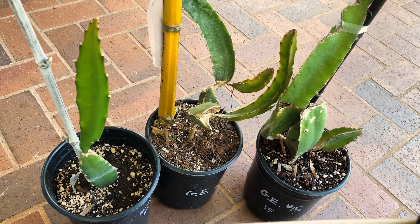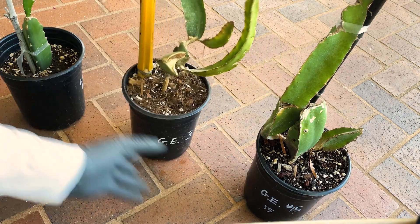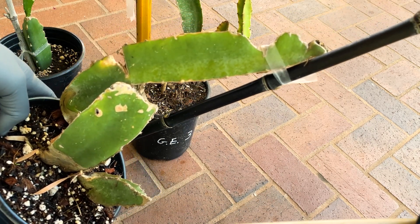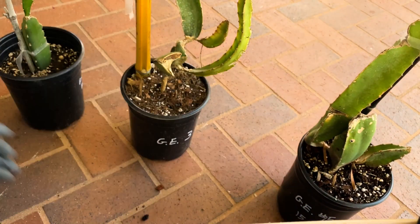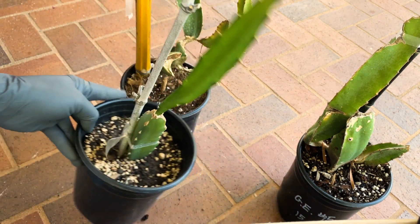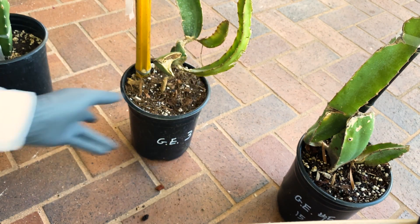We have some different cuttings that I believe are broxensis blue. You can see this is a mature plant that will kind of have a bluish tint, believe it or not. It's a very stunning plant, especially in full sun. And here's a very healthy one that I got not too long ago — it's a pretty new cutting.